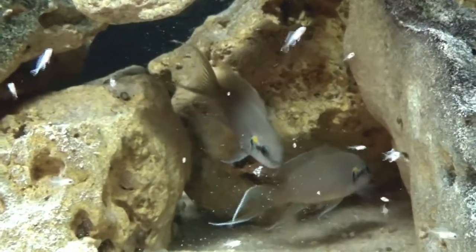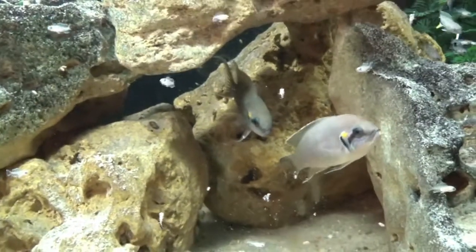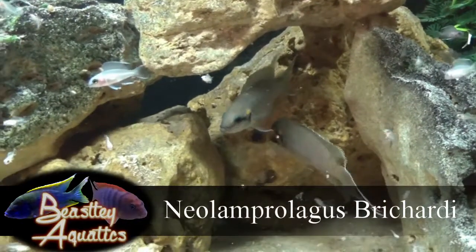Hello, YouTube, and thank you for joining me for another episode on Beastly TV. Today, we're going to be looking at a great beginner cichlid. It's a staple of sorts in the hobby. Today, we're talking about Neolamprologus brichardi.